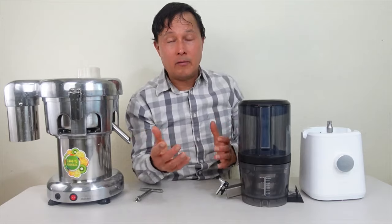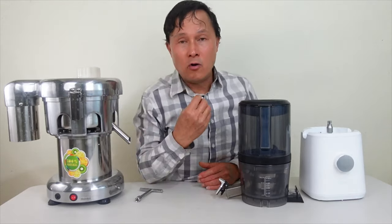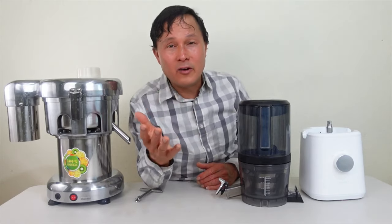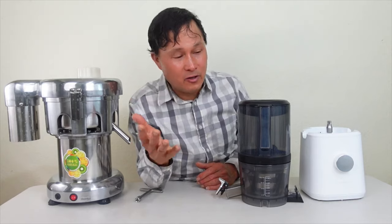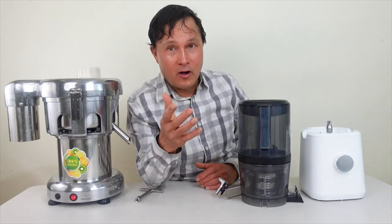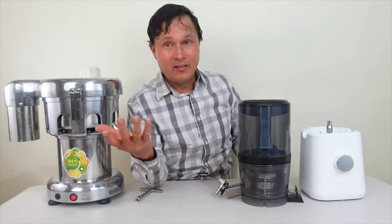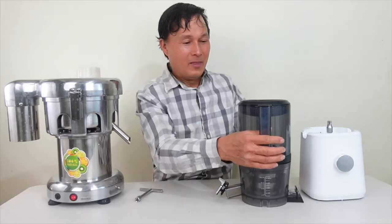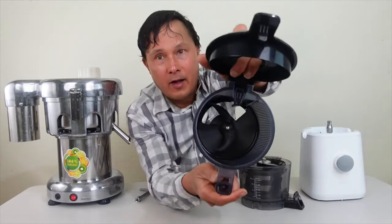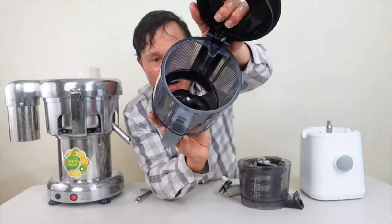Most juicers require you to keep putting items in, but I prefer the newer technology — like your coffee maker, you turn it on, walk away, come back when your coffee is made. That's how this juicer works — it's like the coffee maker of juicers. Inside there's a little processing blade that spins around to help pre-cut things smaller and feed produce into the juicer so that you don't have to.